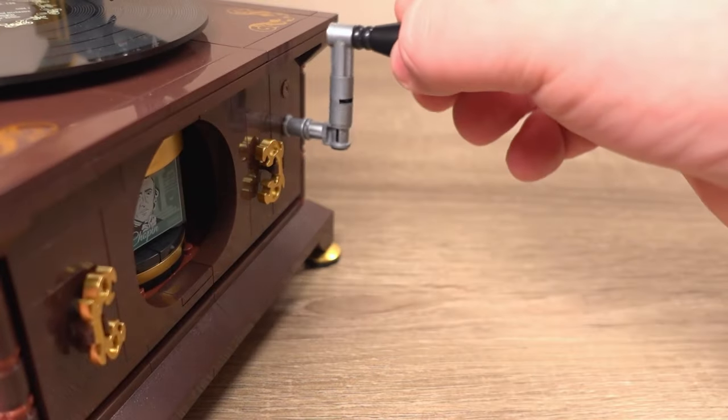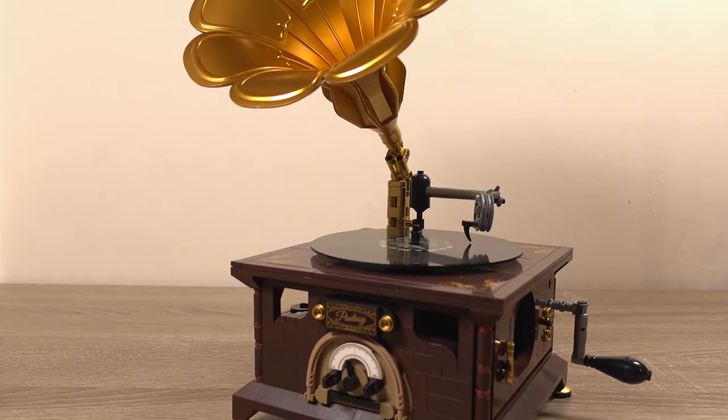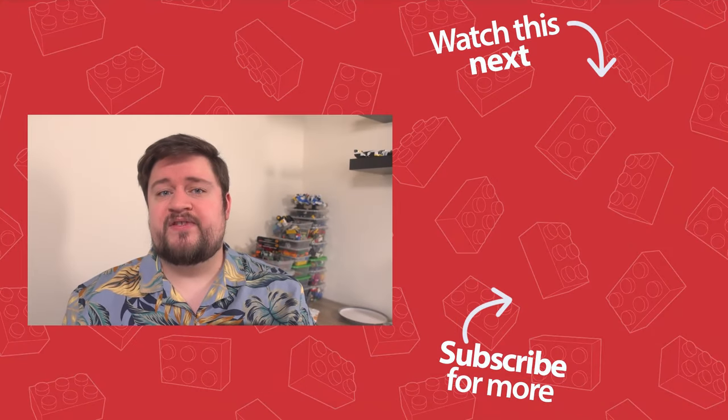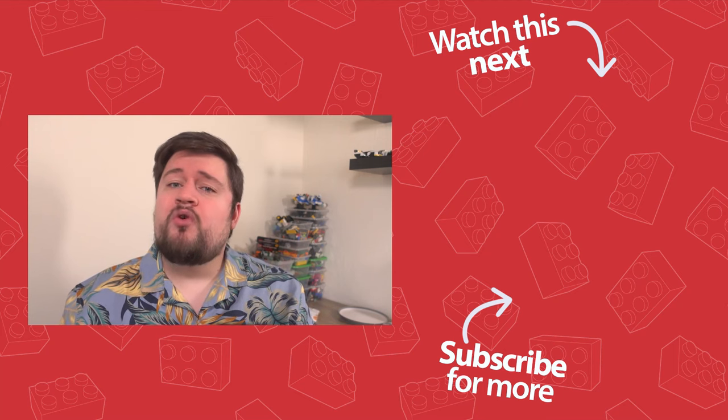Well where do I begin? This set is absolutely amazing. The overall look is magnificent, especially with that golden sound horn, the printed parts, and the parts usage overall for things like the needle. The mechanical parts were easy to assemble and worked flawlessly once together, especially the vinyl part which I just absolutely love that it moves. For £44.99 this set is pretty good value for money and it would definitely be a great gift for people who are into music and retro items. I'll definitely be displaying this on some shelves. As always guys, make sure you look after yourselves and I will see you all in the next video.